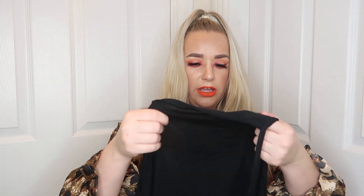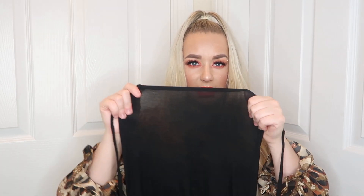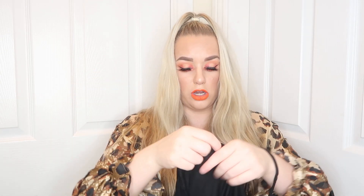Then I have got the black halter neck bodycon dress in a size 12. This is really really soft material. It looks like it's been almost double lined - the material is so, so soft, though it's still quite see-through.